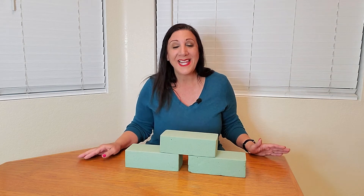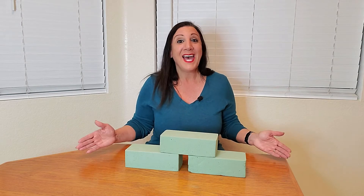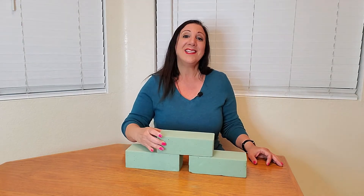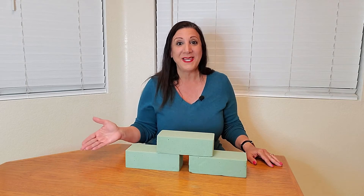This is a three-pack set of premium dry floral foam blocks. How awesome are these? They measure about two and a half inches by three and a half inches by eight inches, and this is perfect for your dry floral arrangements.